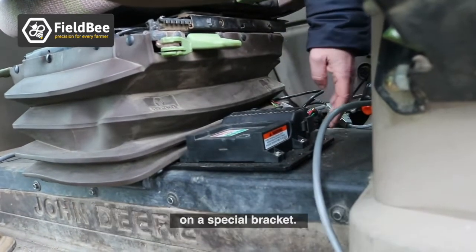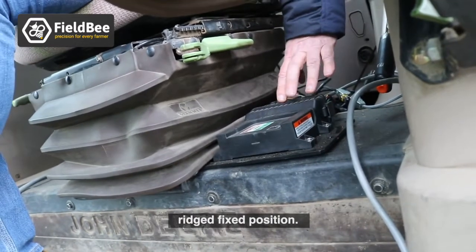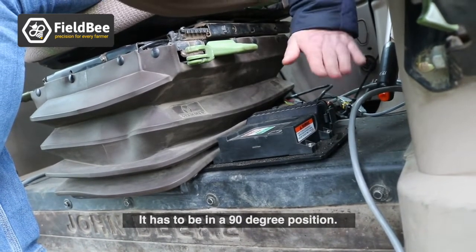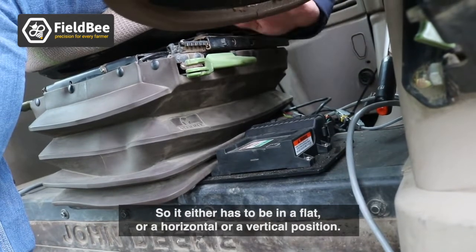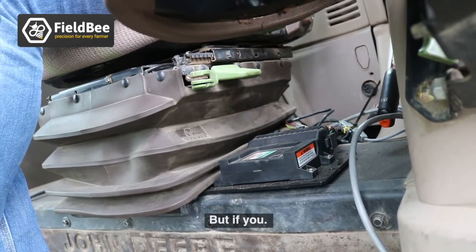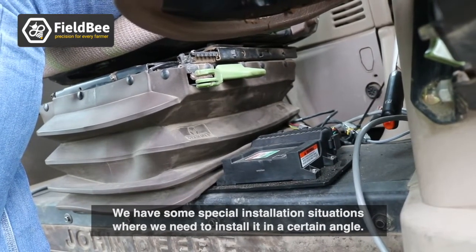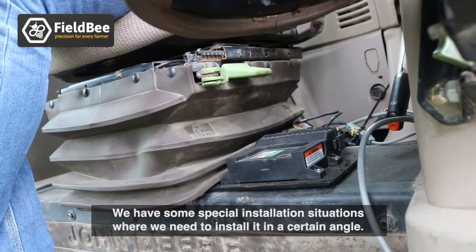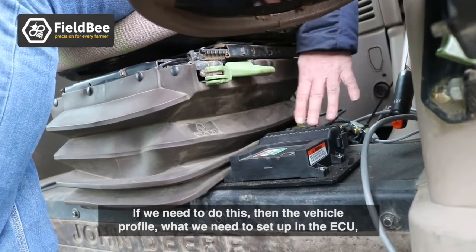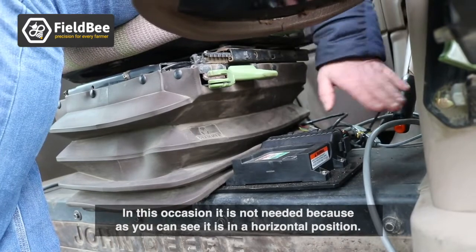The ECU steering controller must be in a rigid, fixed position — either flat, horizontal, or vertical — for generic installations. If a special angle is required, the vehicle profile set up in the system will already include that specific angle. In this John Deere installation, a dedicated angle setting is not needed because the controller is in a horizontal position.